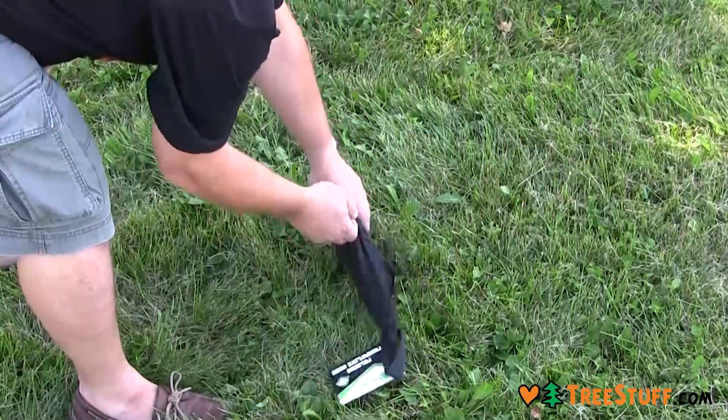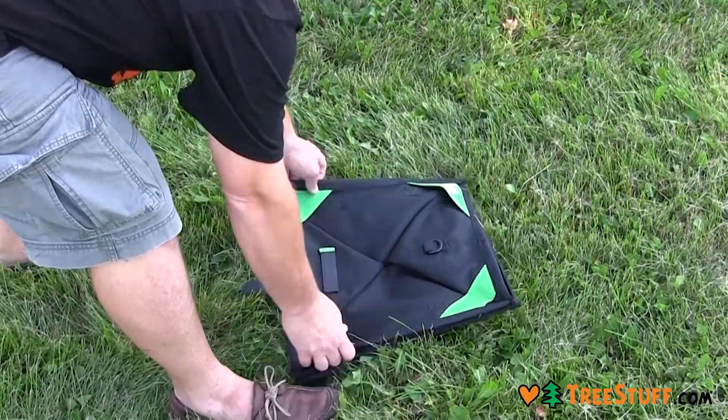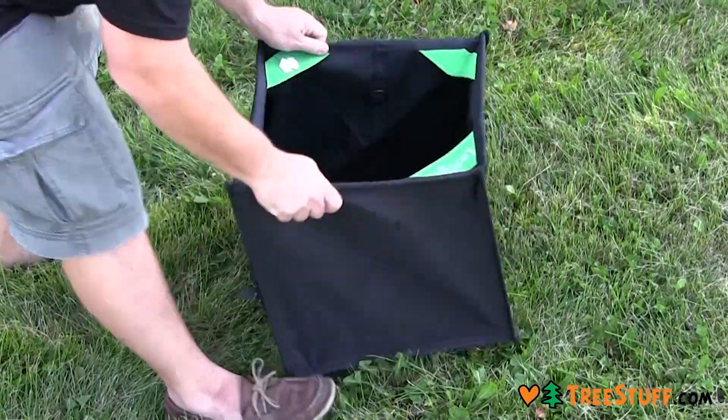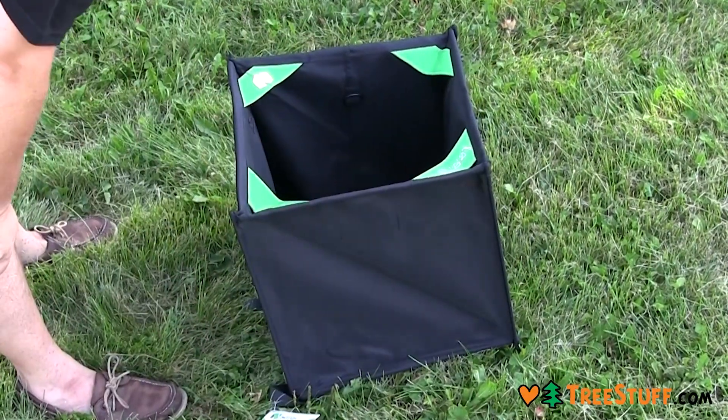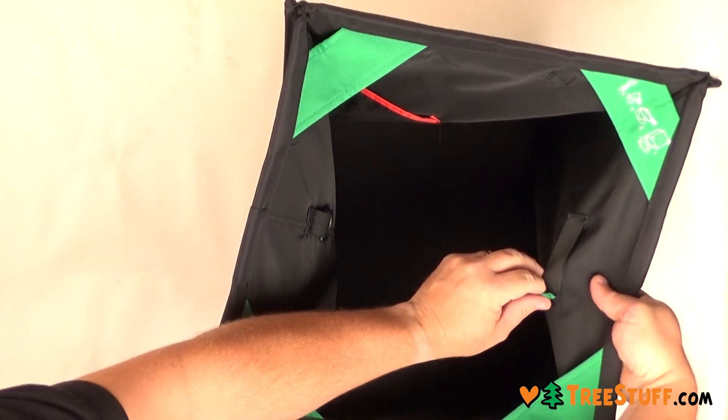Just as effective at dispersing line during the throw as it is at receiving line being retrieved, the Notch Pro folding throw line cube can be used on the ground or in the tree with equal effectiveness. Storage features include...